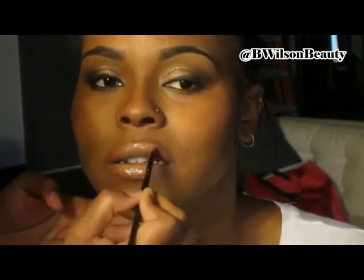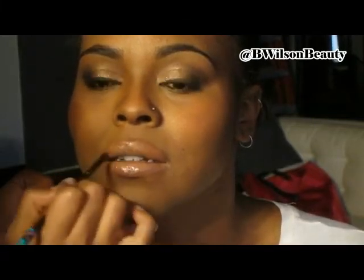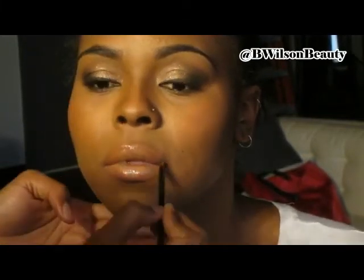So this is the full and entire look. Thank you so much for watching. Be sure to rate and subscribe. And as always, be beautiful.